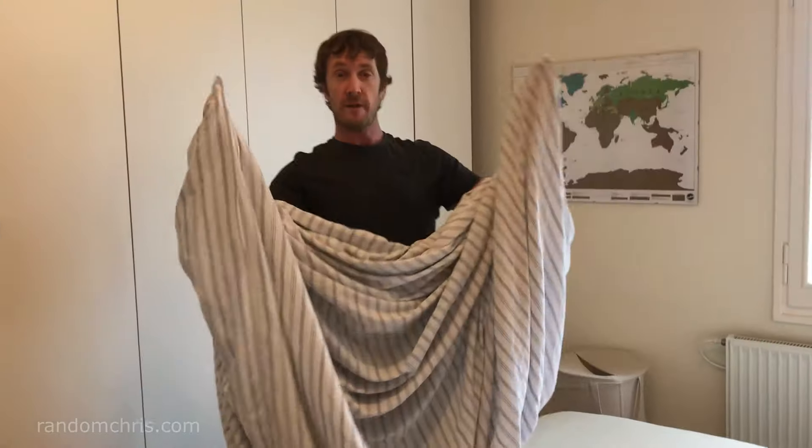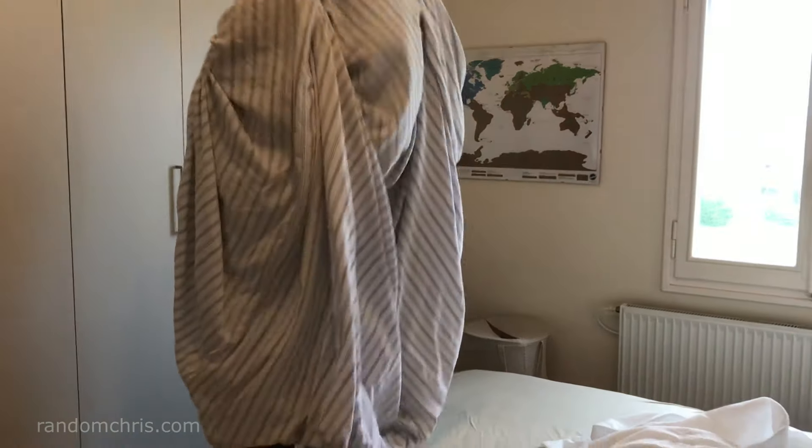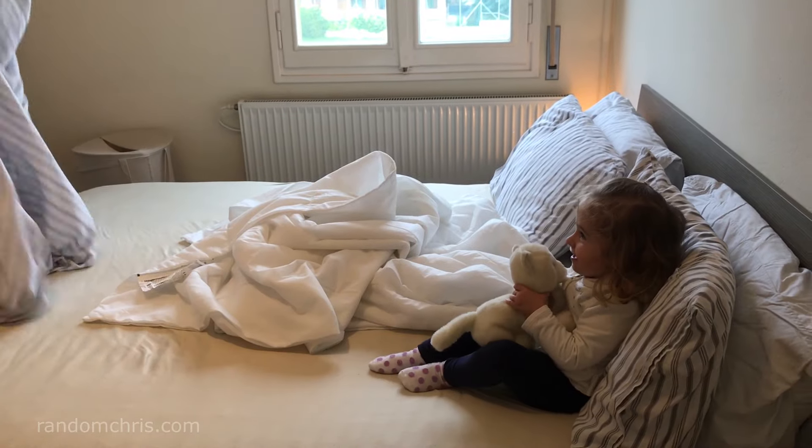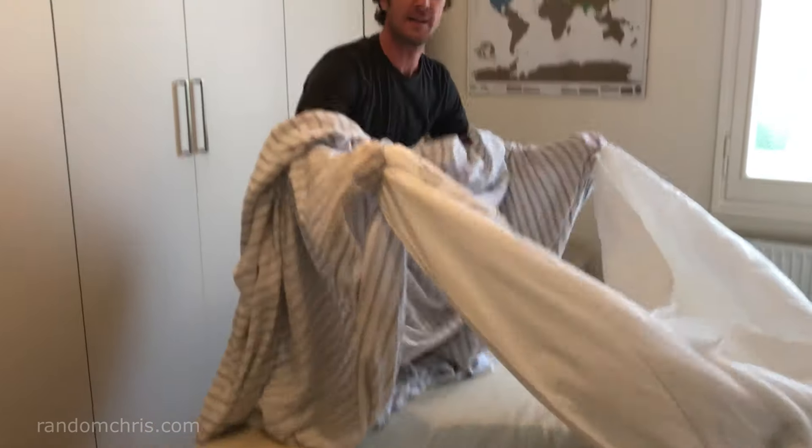So you start off with your duvet cover inside out, and then you just put your hands in the corners as though you were going to scare somebody. And then you just grab the corners of your duvet and do this.